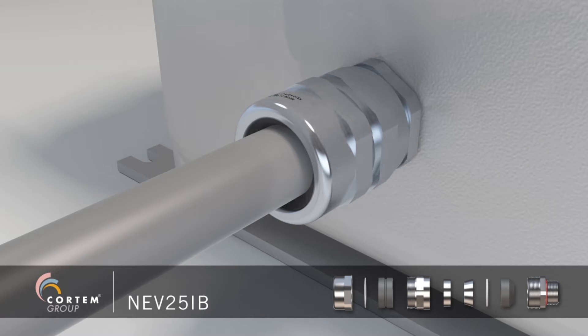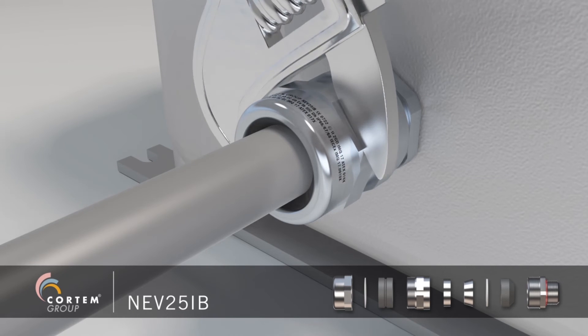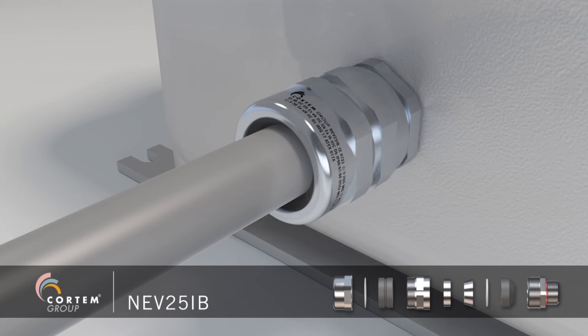Complete the assembly by tightening first the intermediate body and then the nut.